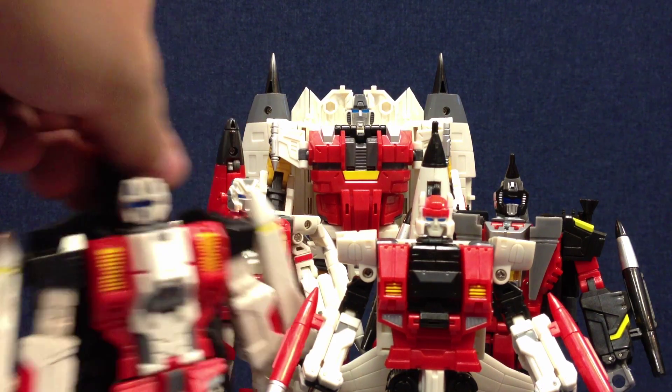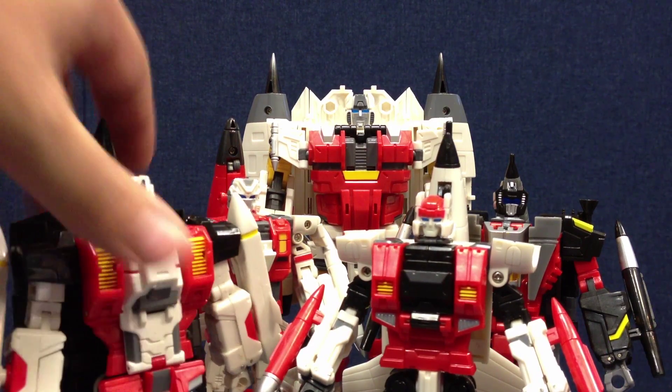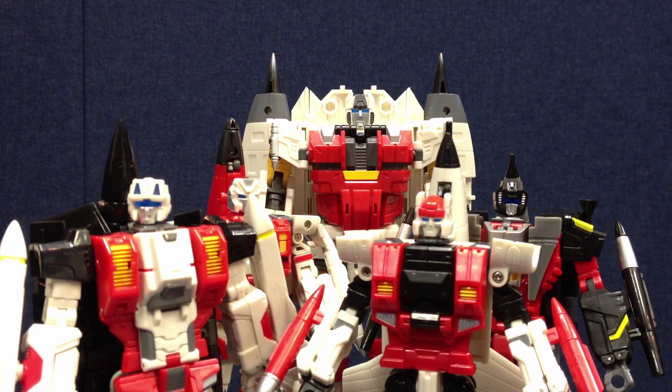You can get blue canopies for all the jets if you choose — if you prefer a blue canopy versus a yellow canopy on the jet. I passed on that. I did review a couple of them a while back, but I did not get the full set for all five of the members.